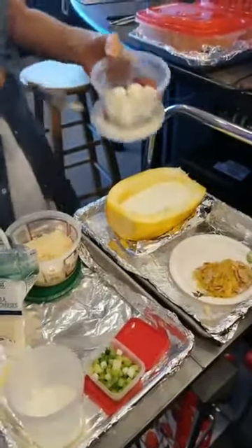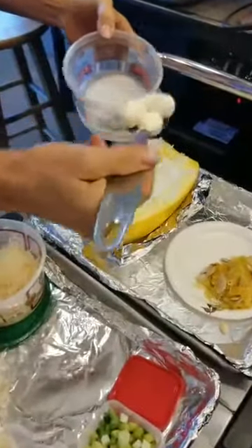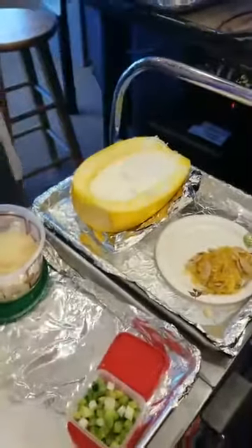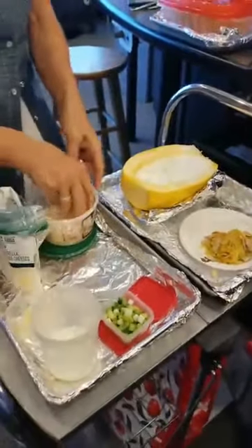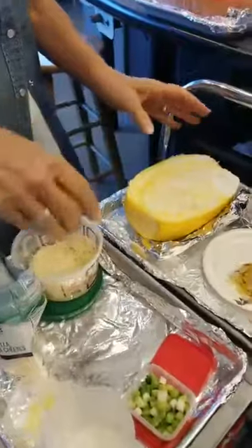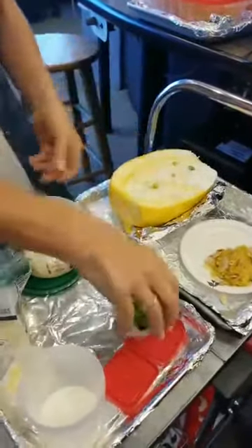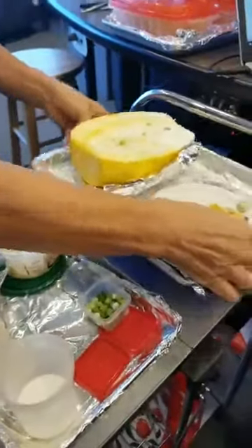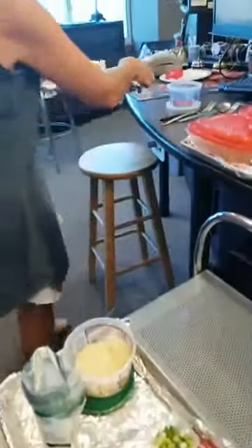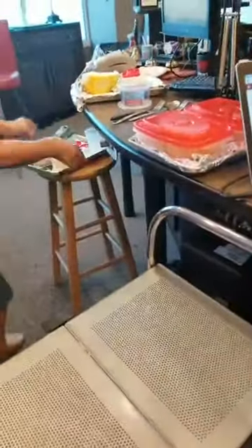Then I'm going to top it with a little more cheese — look at that — mozzarella balls, and then even more cheese. This goes in the oven at 350 degrees, and just for a little color, some green onions. That is it! This goes in the oven for at least an hour at 350. It's so easy — one spaghetti squash will easily feed two people.